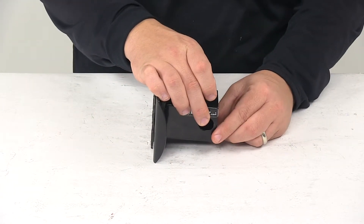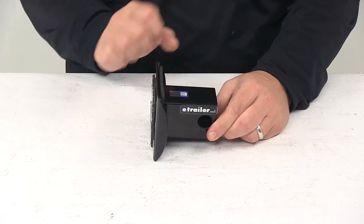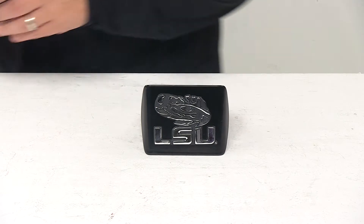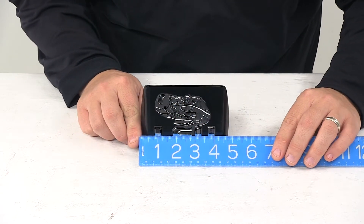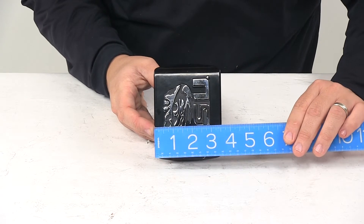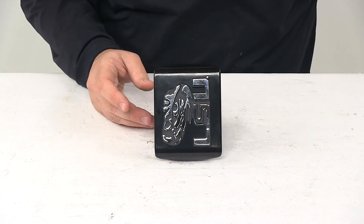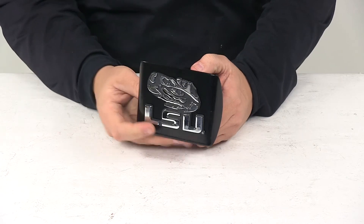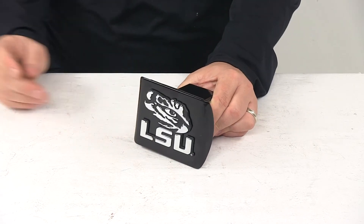This will accept a standard 5/8-inch diameter pin when securing it in your hitch. The hitch face on the unit, edge to edge going this direction, is about 5 inches, and top to bottom is about 3.5 inches. That's going to do it for today's look at the Louisiana State University 2-inch hitch cover.